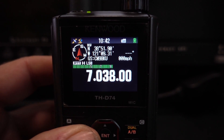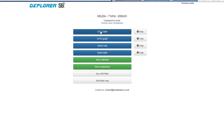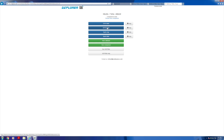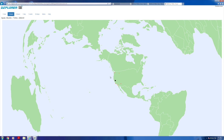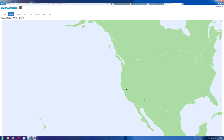The hardware is just part of this. A big part of the whole thing is the DXplorer.net website, and it gives you a ton of tools to see exactly who's hearing you and where your signal is going. It gives you graphs and maps of where your station is being heard. As I can see here on 40 meters with my 80 meter inverted V, I was being heard by several stations along the west coast.